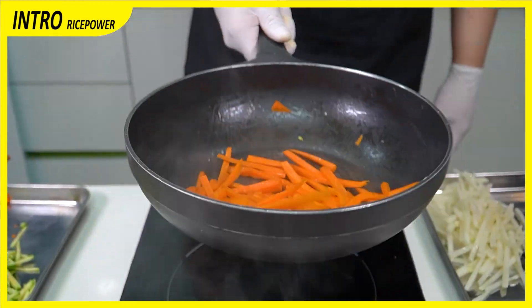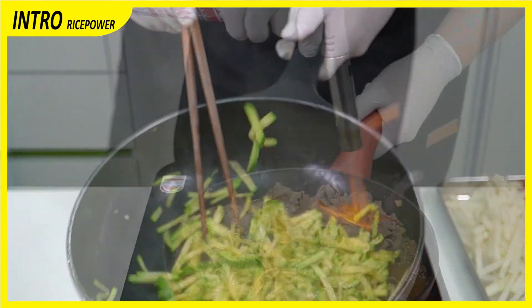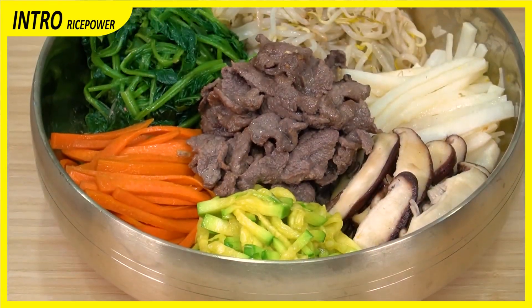Hello, I'm your friend Rice Power. There are various types of bibimbap depending on ingredients and location in Korea. Today I will introduce bulgogi bibimbap. Bulgogi is Korean marinated beef.